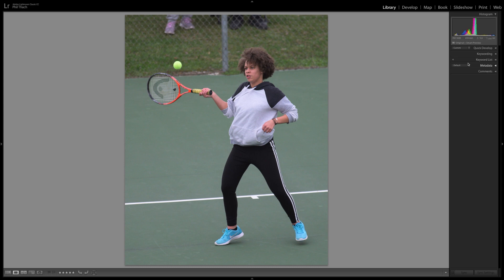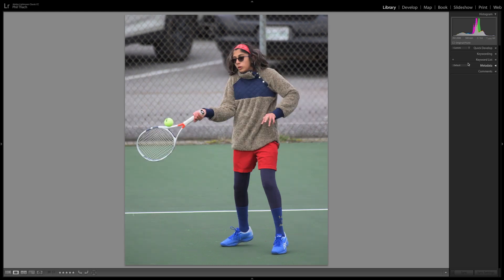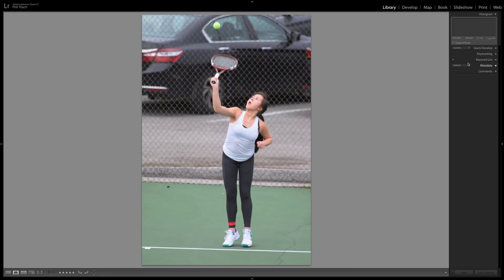I think I have 48 pictures and 23 are of Sunshine, so nearly half. I try to get at least one of everybody from my daughter's school, even though I was really there mostly for Sunshine. Now ISO is up to 2000, still shooting at 1/1000 of a second. At one point I got up to 1/1250 and I would have liked to shoot at 1/2000, but there just wasn't enough light at f5.6 to get there. When I edited these, I bumped the exposure by about a third of a stop to brighten them up a little.